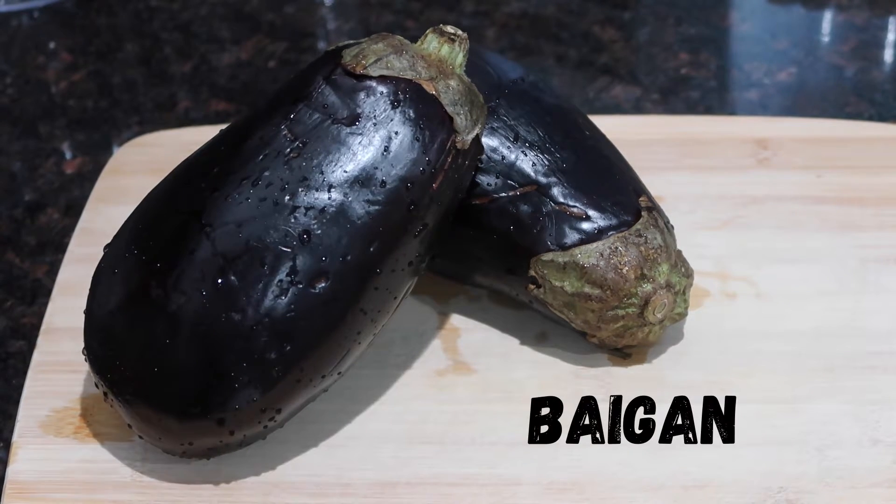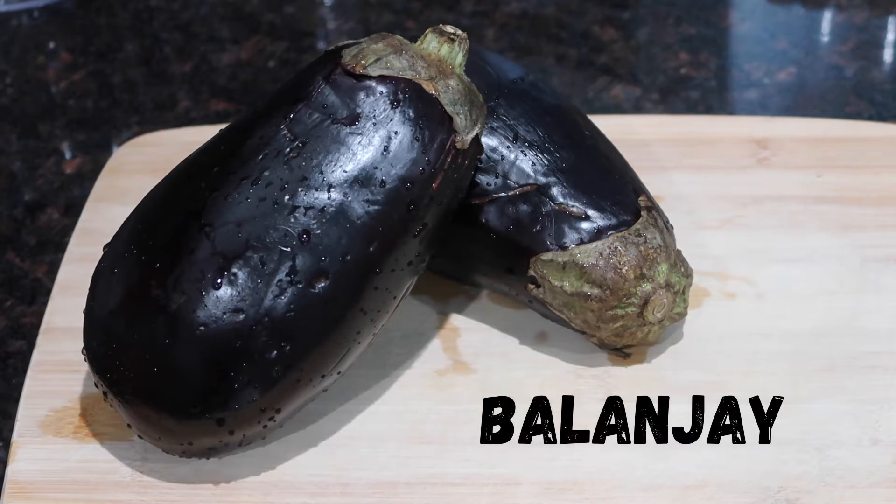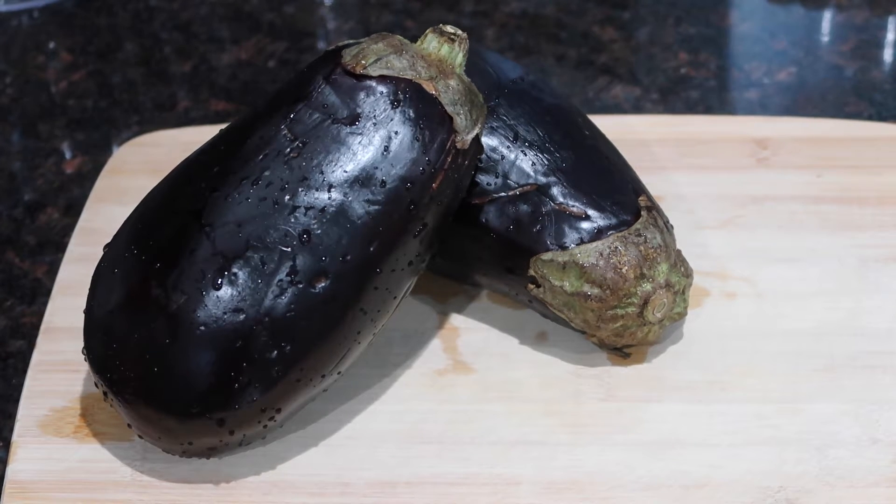A lot of you guys have always asked in my fried bigan or eggplant curry videos how I prepare the eggplant — by either peeling it or washing it — and I'll show you guys how to do that step by step today.